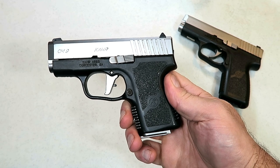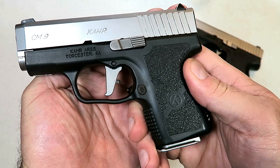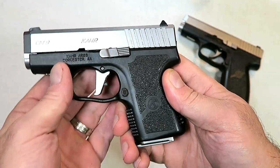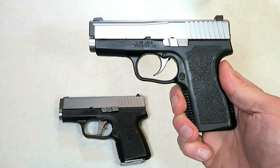Hey there friends. Thanks for checking in. A couple weeks ago I showed a new trigger called the Gallo Glass short stroke trigger made by Galloway Precision for Kahr handguns, and I installed it on my Kahr CM9.